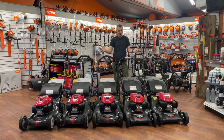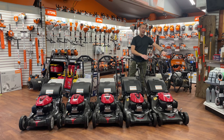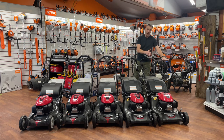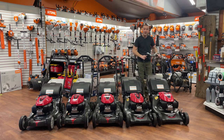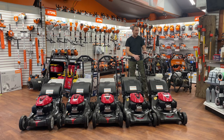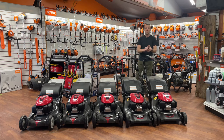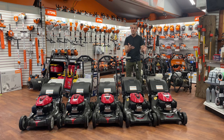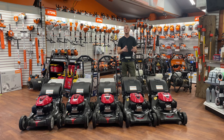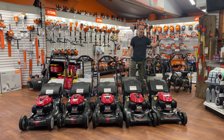The first mower in the lineup I don't have — unfortunately, supplies have been very challenging to get. It's called the HRN 216 PKA. That P stands for push. It's going to look identical to the HRN 216 VK but it won't have the Smart Drive control because it's a push mower. It's a great machine — lightweight, easy to maneuver. If you've got a small, relatively flat lawn, or you want a little more exercise and don't want to deal with a potential transmission problem down the road, the HRN PKA is where we start.